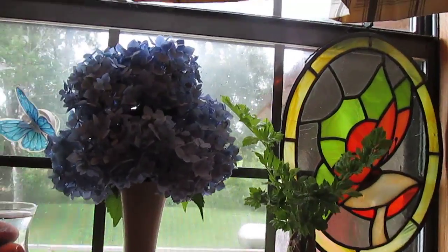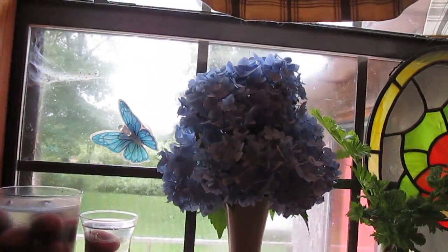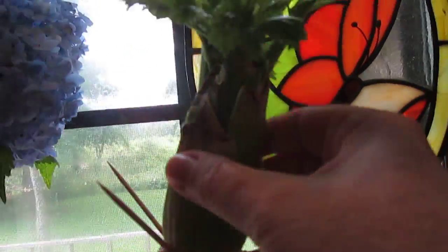Howdy y'all. I'm going to show you my little bouquet I've got going on today — just some hydrangeas — and I'm going to carry this celery guy out to my little tiny garden patch.